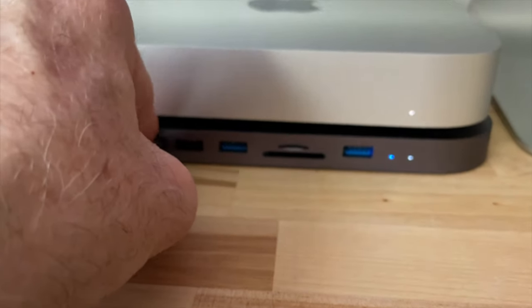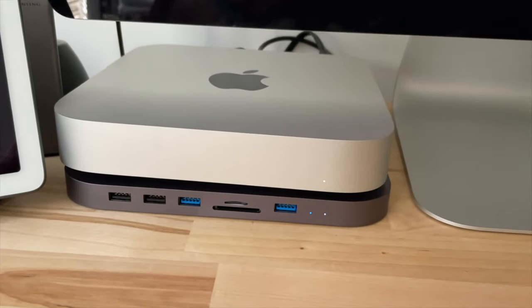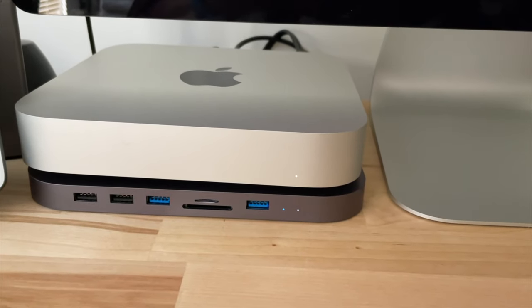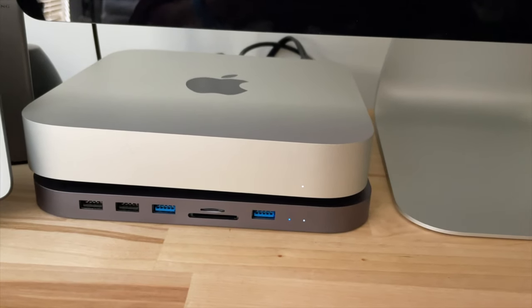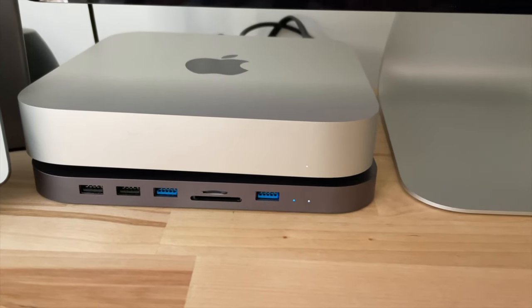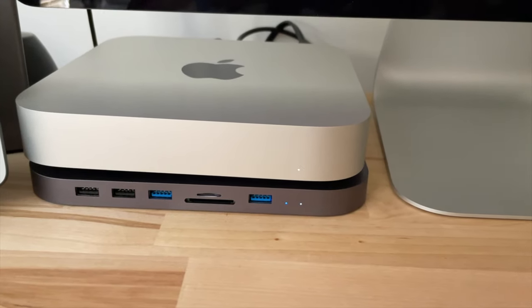There you go guys — it's a nice little addition, I think. I'm going to be working with it a little bit, seeing what it can and can't do. I still have to put a hard drive into the enclosure underneath — I have something in mind, probably a Samsung Evo. I'll bring an update for you when I get around to that. So check it out guys, I'll leave the link below. Don't forget to like and subscribe, and I'll catch you on the next one. See you next time, bye.